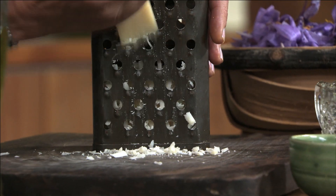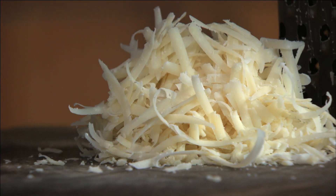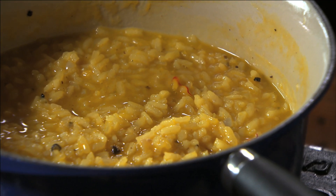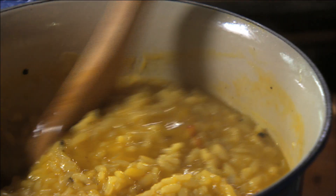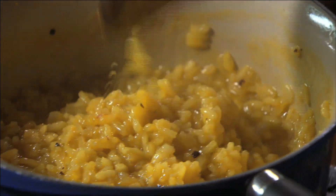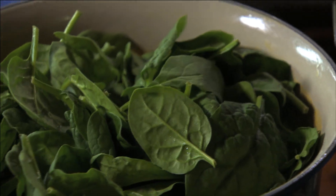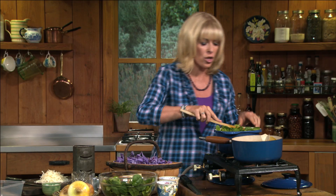Now for some parmesan — I want about a cup of that cheese. Let's have a look at the risotto: creamy, soupy — that's what I'm looking for, I don't want it dry. I'm going to use about four handfuls of spinach leaves or chopped spinach. Seems like a lot but it's going to disappear in there — just stir that in.